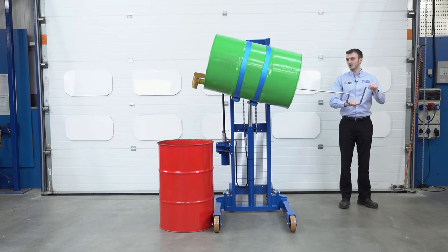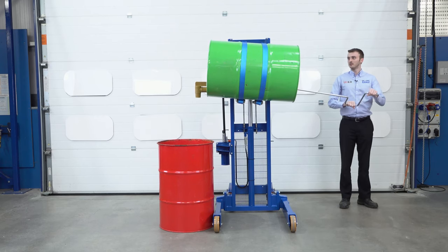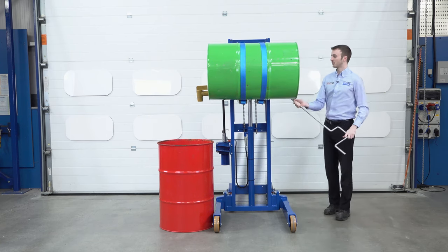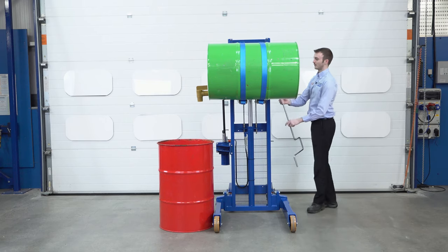This is very easy to do — it takes a very low amount of force. Once we've got it horizontal, we take this bar off and store it again on the unit.